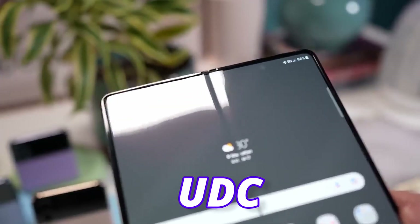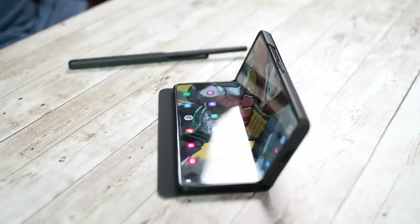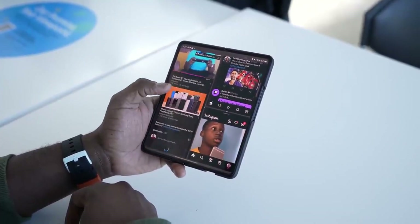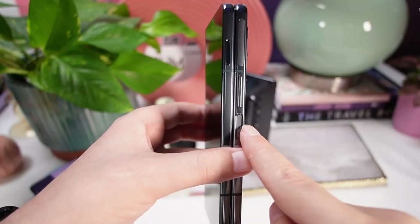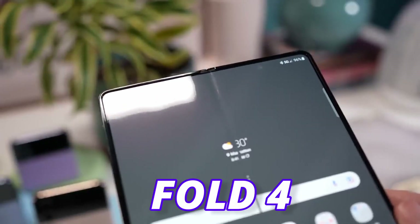There is a slight improvement in the UDC — under-display camera — but the resolution remains the same at 4 megapixels. The crease on the Z Fold 5 is a controversial topic. Most people are okay with it, but some are not, and there is some bad news. Although the Fold 5 will come with a new water drop hinge design — the same type used in the Oppo Find N2 which reduces the crease — using it on the Z Fold 5 will not look like the Find N2; instead, it will look more like the Fold 4.